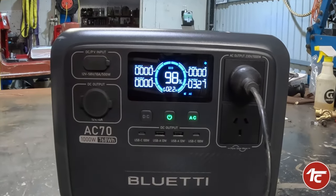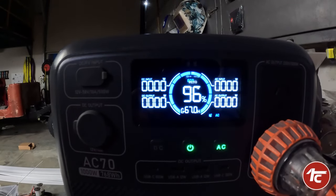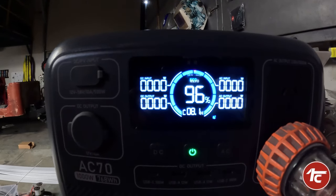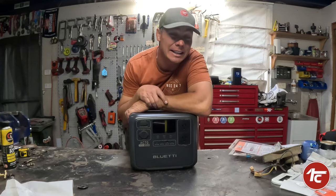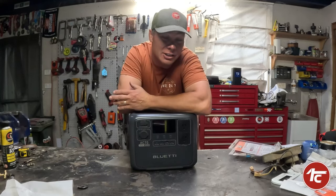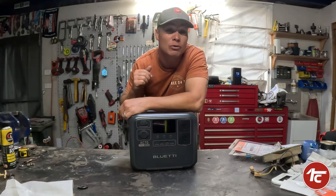When I plugged it into some of the bigger workshop items it trips out, so it has an overload protection limit built in. You're not going to destroy the battery system or the portable power supply if you exceed the thousand watt usage — which is really handy, because I've tried it on nearly everything in my workshop over a thousand watts just to see if I could make it work. This thing is designed to be portable and taken out camping.